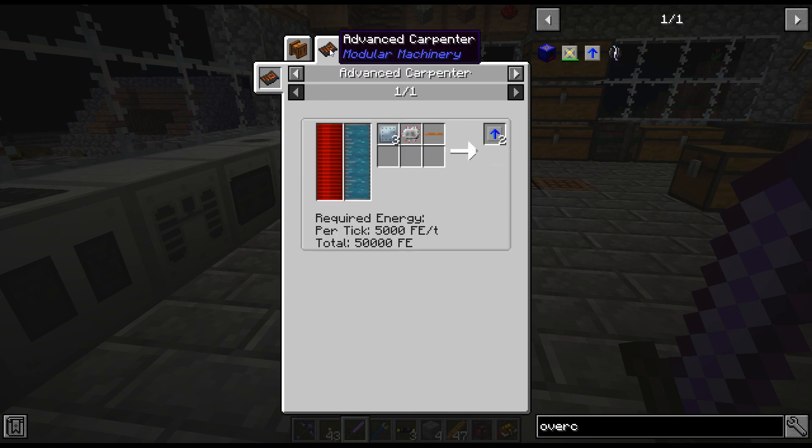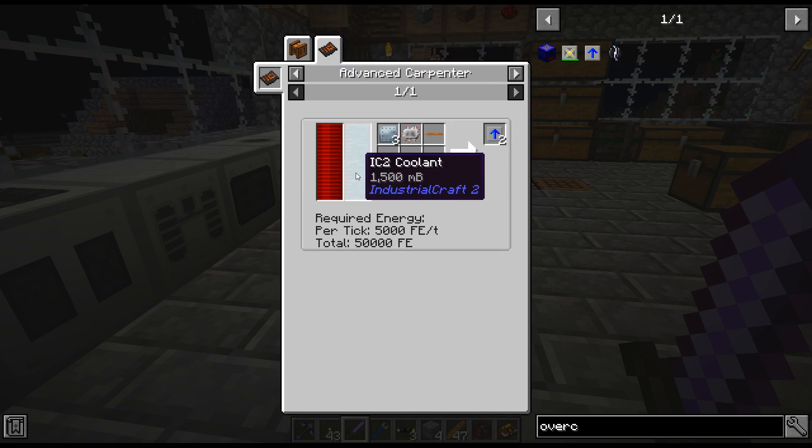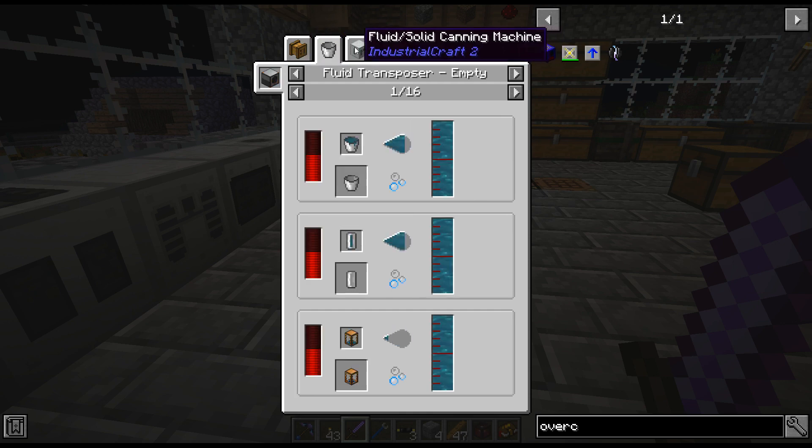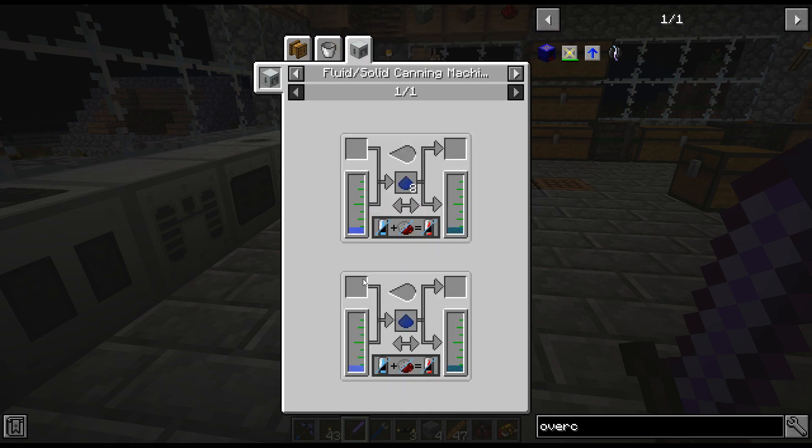This machine needs to be done and it needs IC2 coolant — 10 in the basic. They're easy to make. If you put distilled water in with one lapis you get a bucket, or with regular water you have to put in eight — so distilled water is way more efficient.